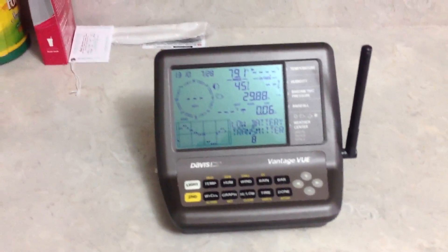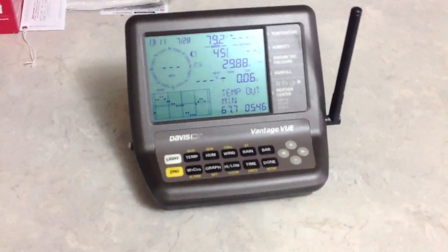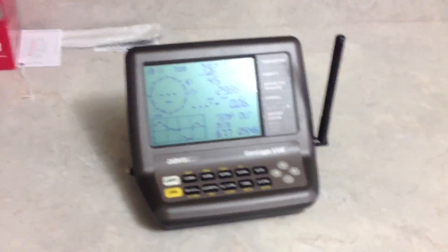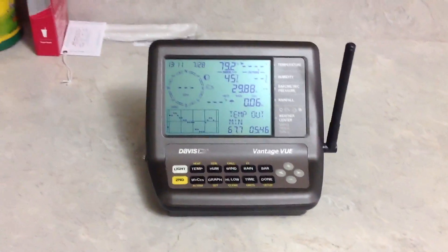Are you tired of seeing the low battery message on your Davis Vantage View console? Have you already checked the battery and replaced it multiple times, only to find out that it keeps giving you this error message over and over again?